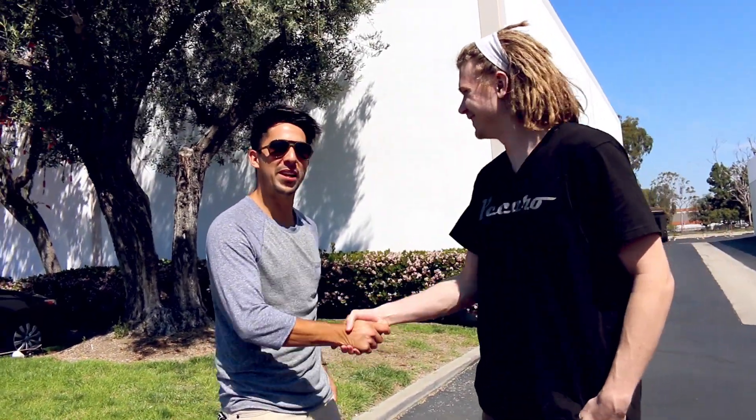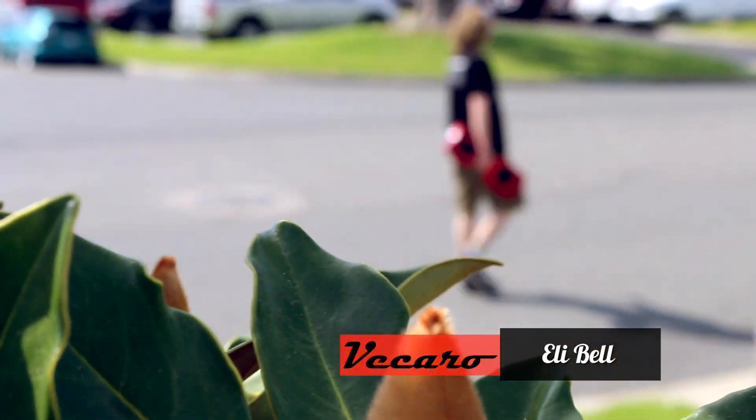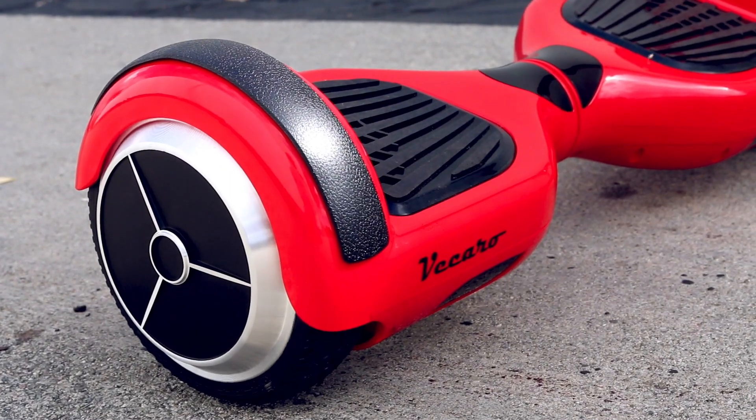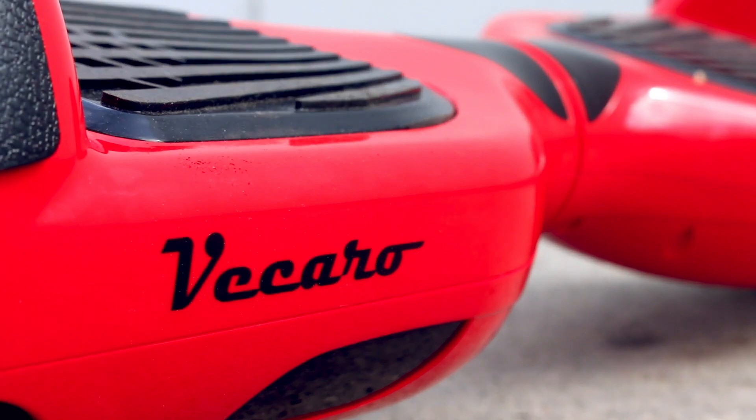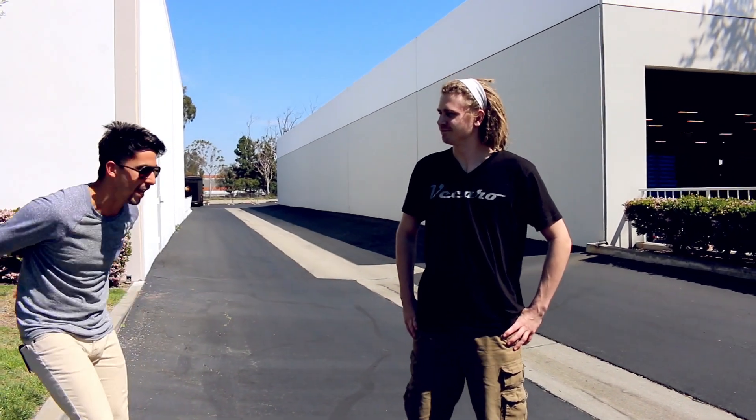Eli, sir — we are here with the internet today to learn how to properly ride and approach a hoverboard for your first time. This is definitely a first-time user guide as in how to approach it, and I want you to just guide us step by step — confidence, everything. Let's go.